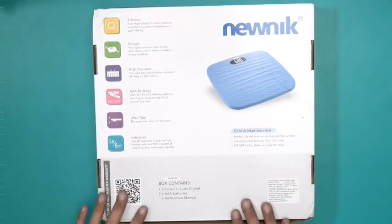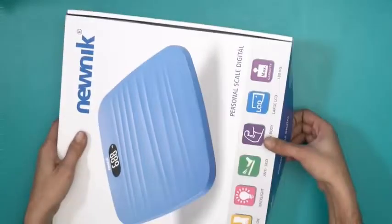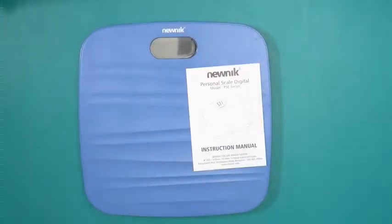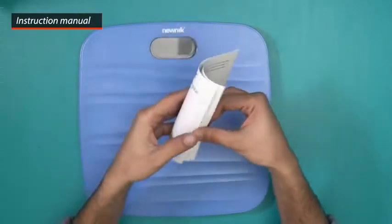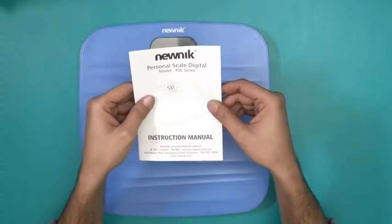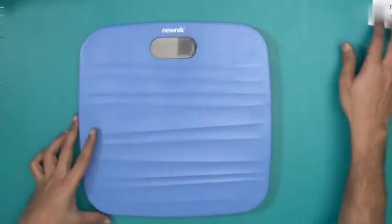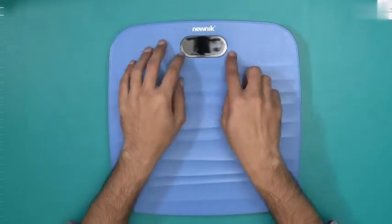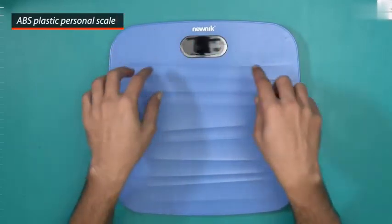I will just open this box and show you what's inside. This is what you'll find inside the box. First up we have an instruction manual for the PSE series — everything that you want to know, just read this up and you will get to know them. And this is the PSE201 weighing machine. This is the LCD display monitor for this weighing scale.